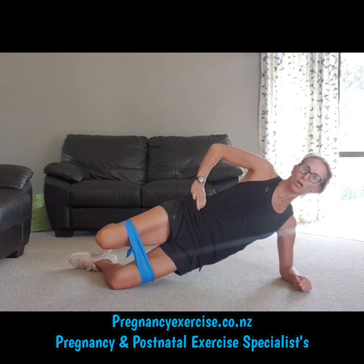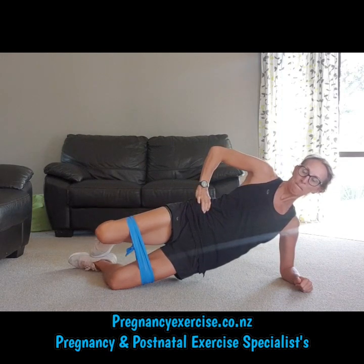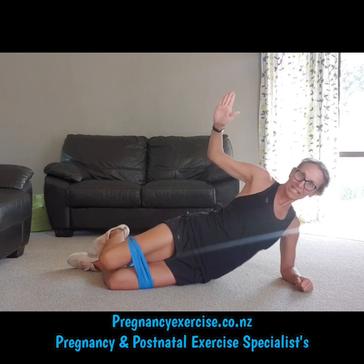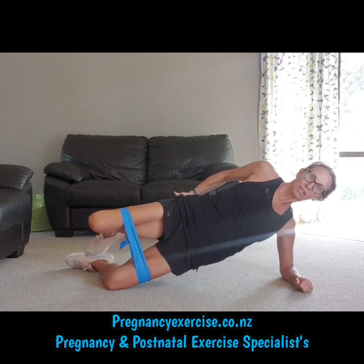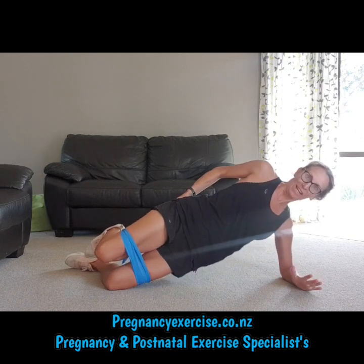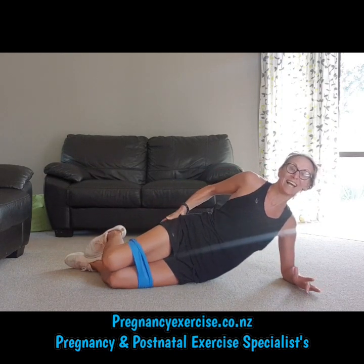Here we go: up, squeeze, back, down. Repeat — up, squeeze, back, down. Now put your hand on your glute. Is it firing up? Yes. Good. Lift, squeeze, back, down.